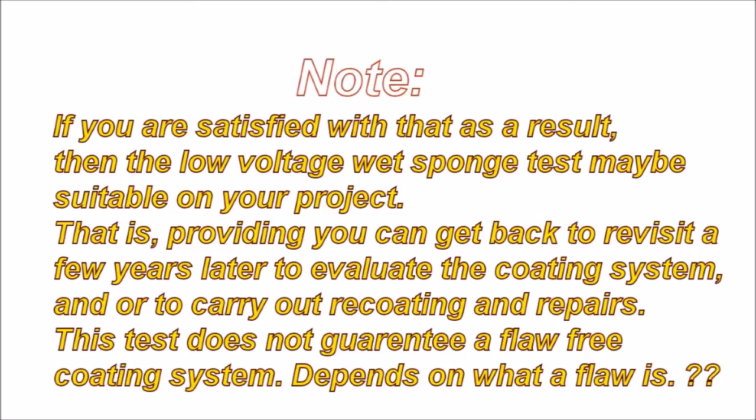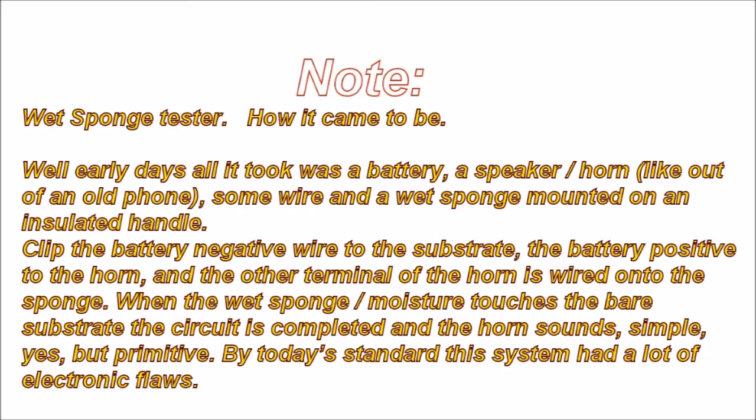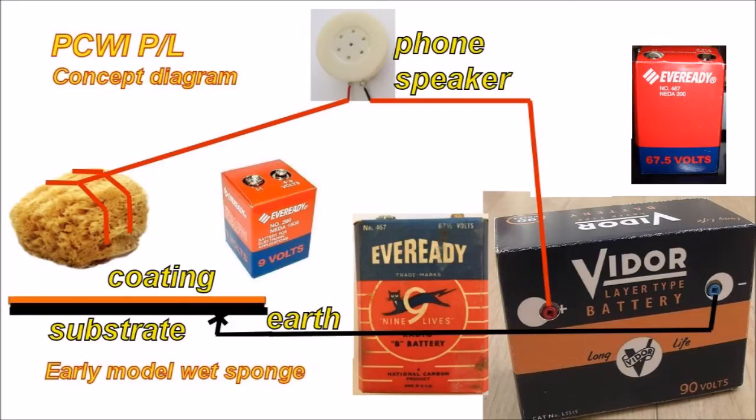In the early days, all it took was a battery, a speaker horn from an old telephone, some wire, and a wet sponge mounted on an insulated handle. The battery negative wire was clipped to the substrate, the battery positive to the horn, and the other terminal wired to the sponge. When the wet sponge moisture touched the bare substrate, the circuit was complete and the horn sounded — simple, but primitive by today's standards.